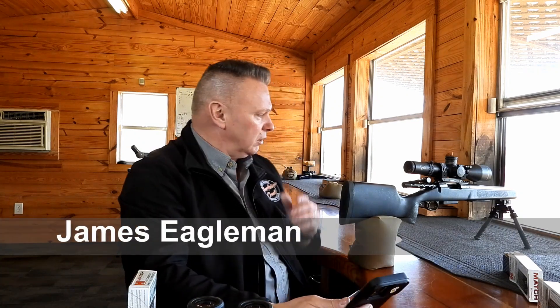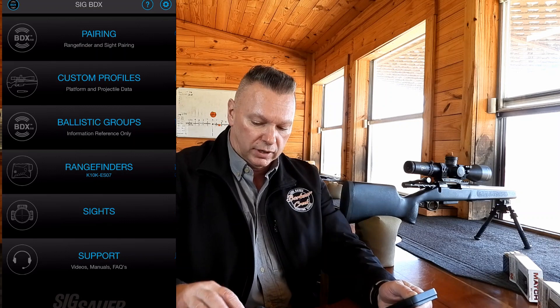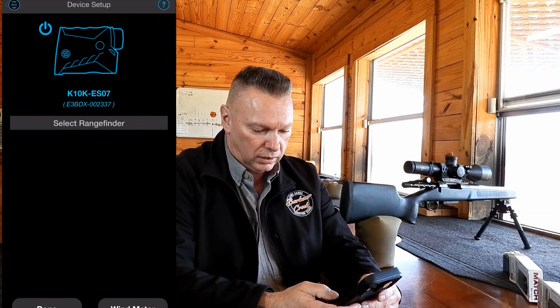I'm going to go ahead and true the velocities on this gun with the brand new barrel that we just put on there. I just rechecked the zero to 100 yards, so it's perfect. I'm going to open up the BDX app, make sure that it's connected to the SIG Kilo 10K, and it is.